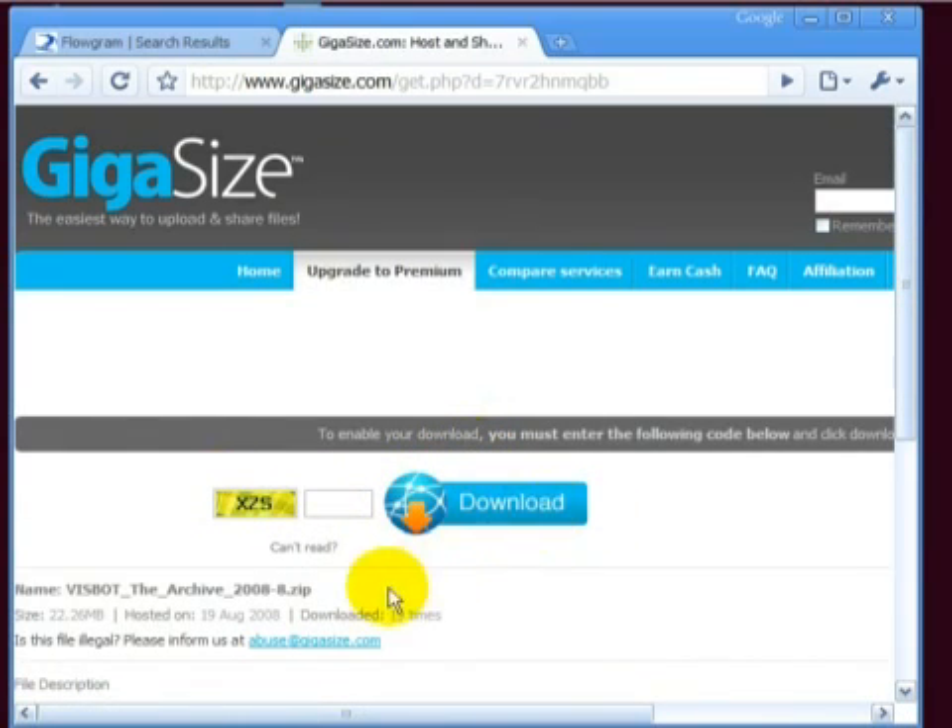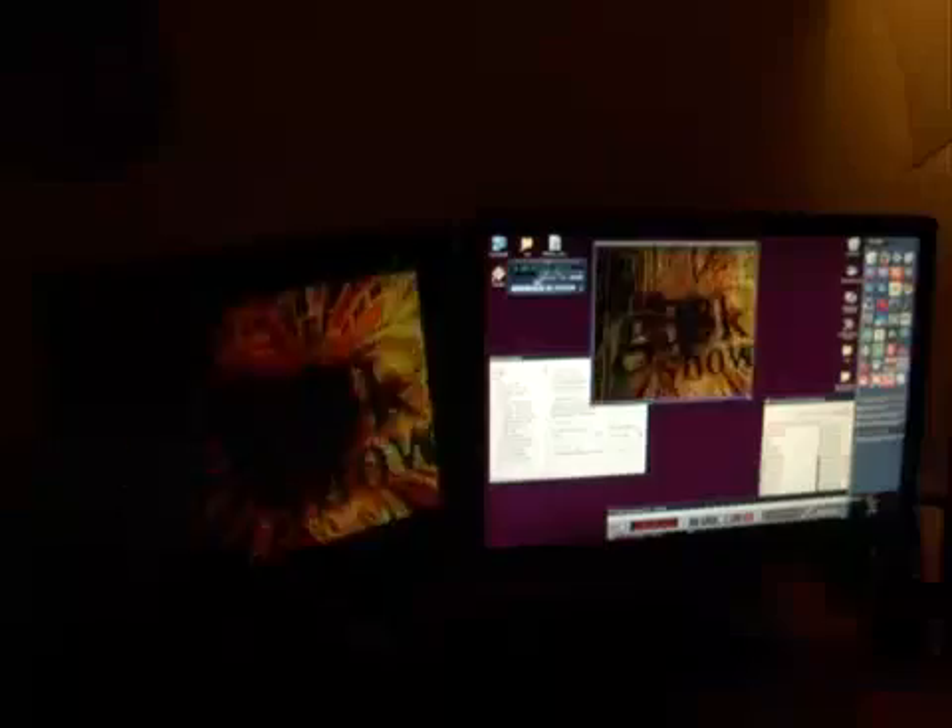Never be afraid to ask at AVS, Winamp, and VJ forums for help. Really get into enjoying the problem solving and troubleshooting you'll inevitably have to go through to get this working. I've tried to give you the most valuable and hard-won knowledge nuggets from my years out doing this at clubs and outdoor events. Any of the stuff I've skipped over is easy to find out using the Google. So get your hacker head on and make yourself an incredible VJ show for your next house party.